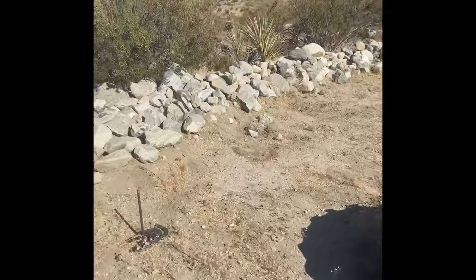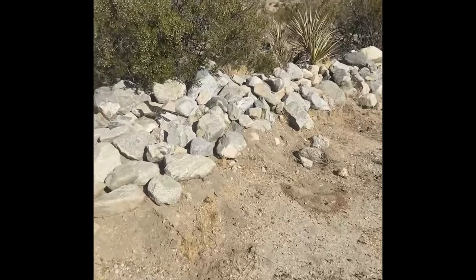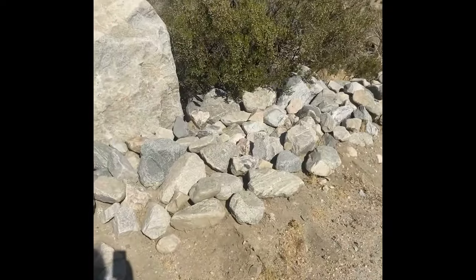So this is my buddy Rhodey, and this is the area where we're going to be putting the stone throne. He likes to hang out with me on projects and he's good company.